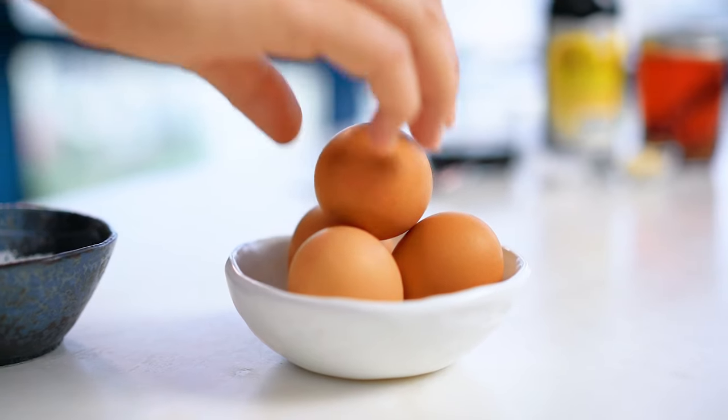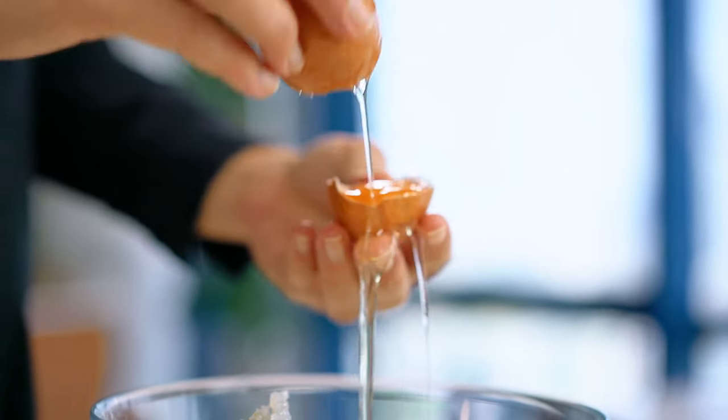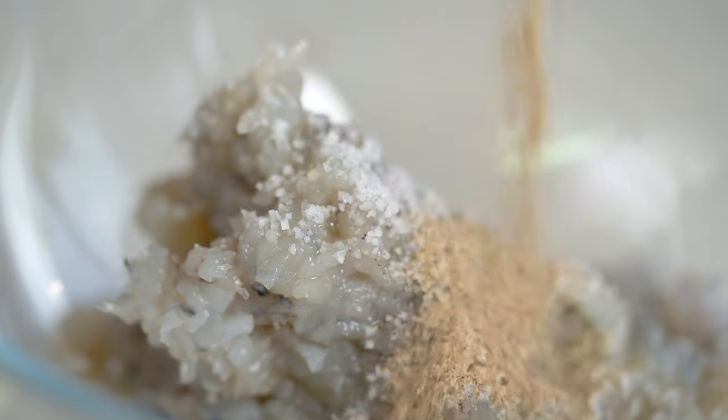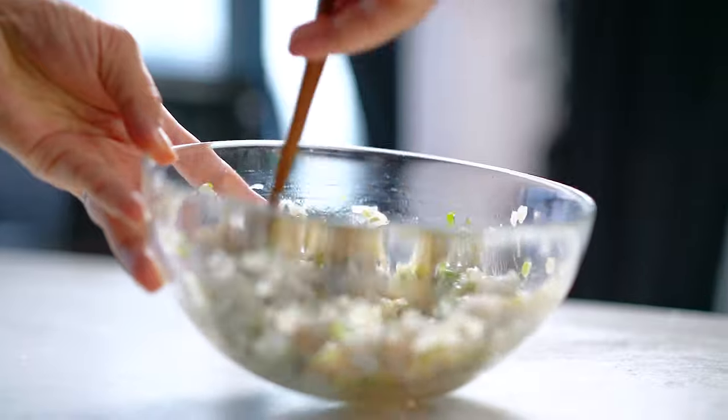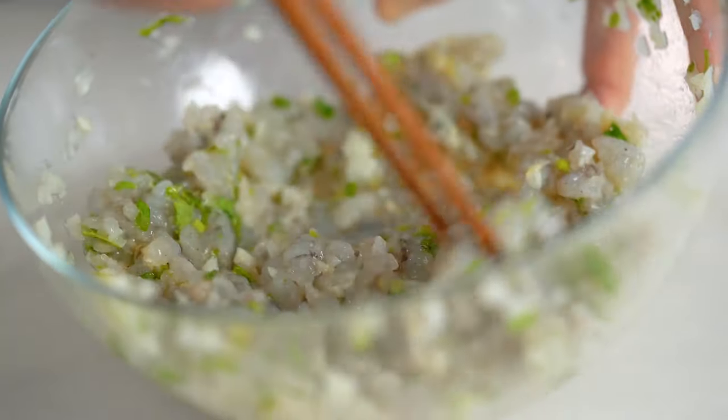To bind everything together, I'm going to add an egg white only — I don't want any extra flavoring from the yolk; I want to keep this as cleanly prawn and herb as possible. A good pinch of salt, and then just a little dash of white pepper, which has a milder flavor than black pepper. Give this a really good beating — you'll notice everything becomes stickier as the egg white binds the proteins and firms them up, giving us a nice bouncy dumpling filling.